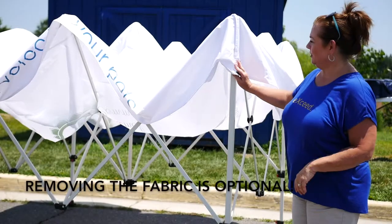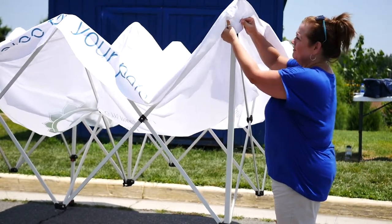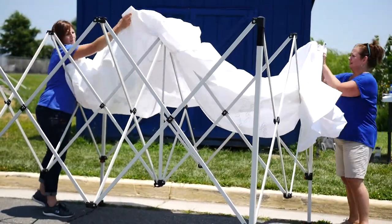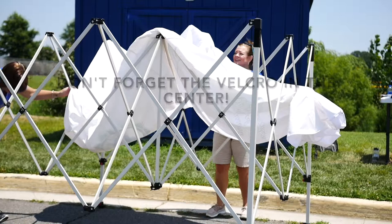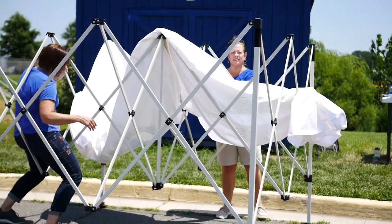If you want to take your fabric off, all you need to do is lift this up and pull away the velcro. Then take it off very carefully, fold it up neatly, put it in the storage bag, and be ready to go for the next event.